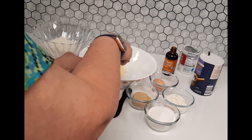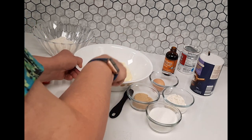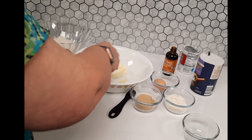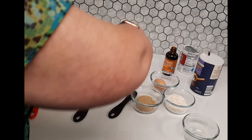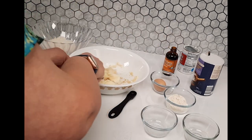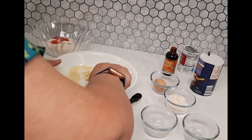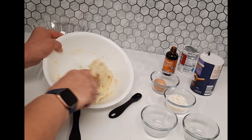First, I'm going to smash the butter up. It's room temperature, so it's very soft and very easy to work with. We're going to add the white granulated sugar and cream it, which means you mix it up really well. Then we'll add the brown sugar too and get it all mixed up real good.